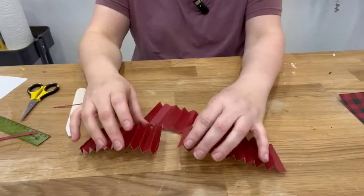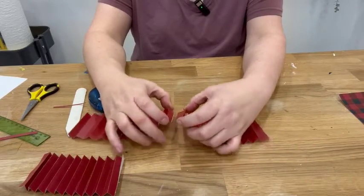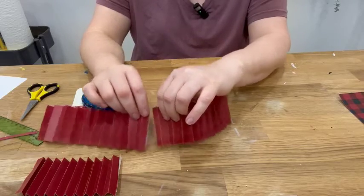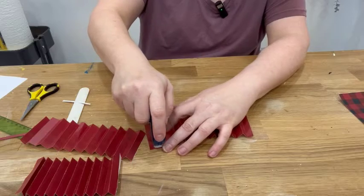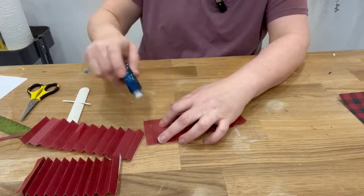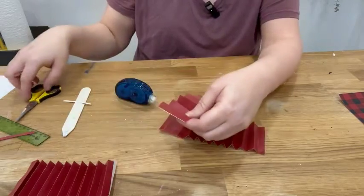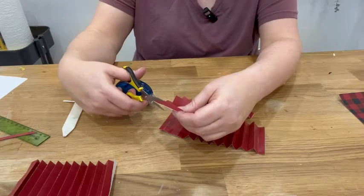Now we have our three strips and we're going to attach them together to make one long strip. I like to overlap them just to make it a little more secure. You can use double-sided tape or glue, whatever you want. I'm just going to run a little line of glue down here, and this edge has a little bit of white on it so I'm going to cut that off just to make sure you don't see it.